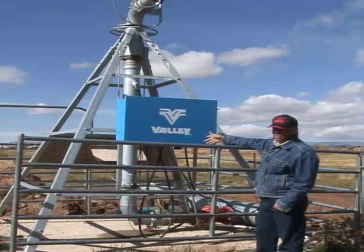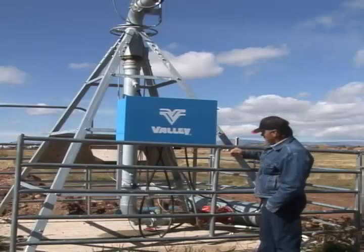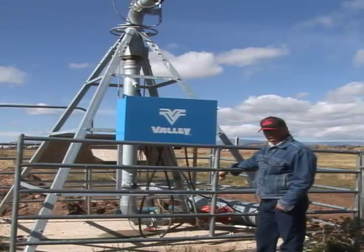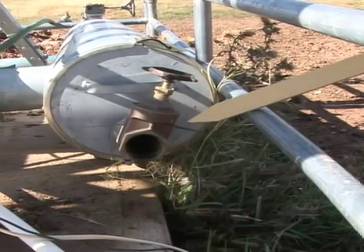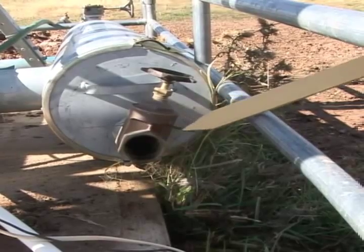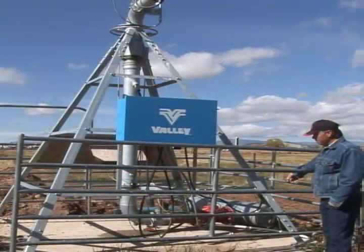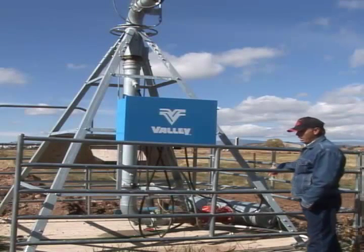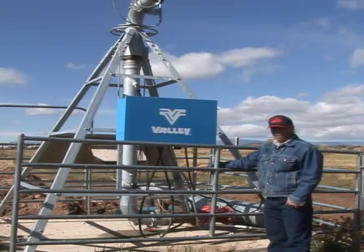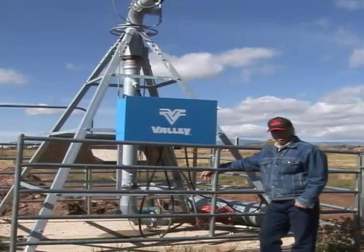There are a few maintenance things here at the center. One is up at the top — you'll need to grease that. You'll need to make sure that your drains are working properly so that in the wintertime you get all the water out of this pivot. You've got your drain valve and your screen at the center that occasionally needs to be pulled out and sprayed off. We recommend that you look at the manual that comes with your pivot, as it has all your service and maintenance items in there with the hours that they need to be taken care of.